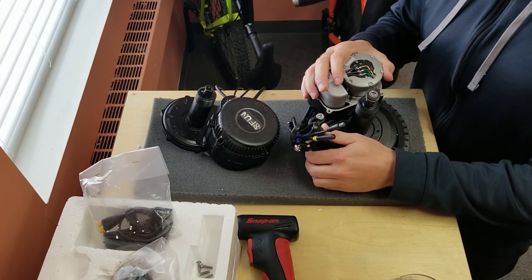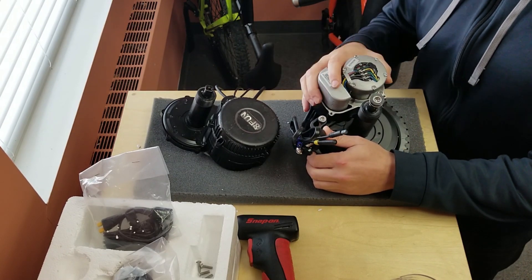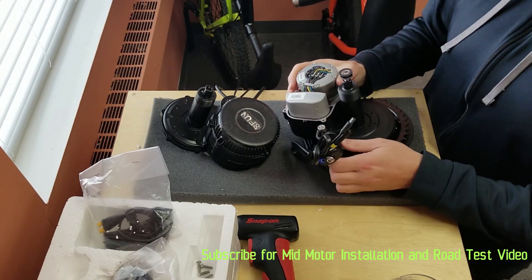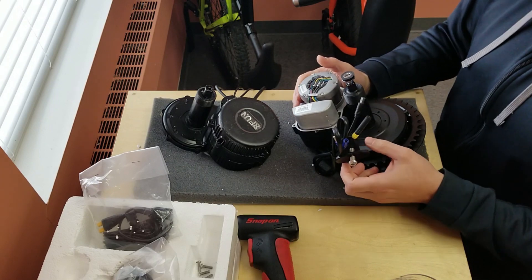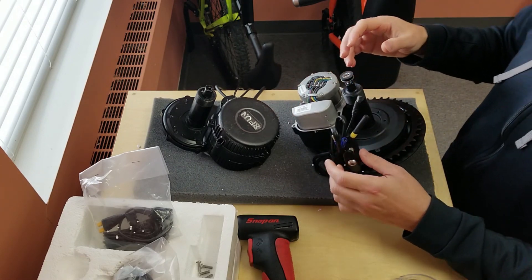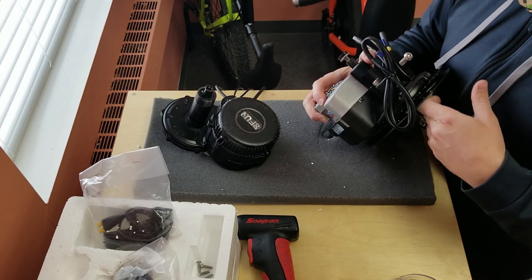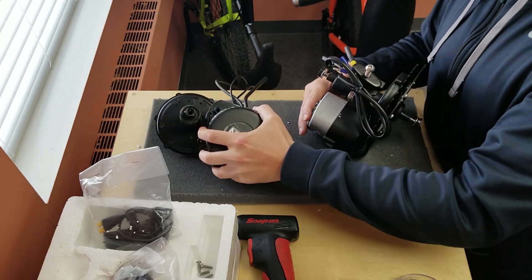I'm going to do a little install overview and then a road test with this motor in particular. It's going on a single-speed bike, so I'm interested to see how everything works, and I'll have that later in this video.